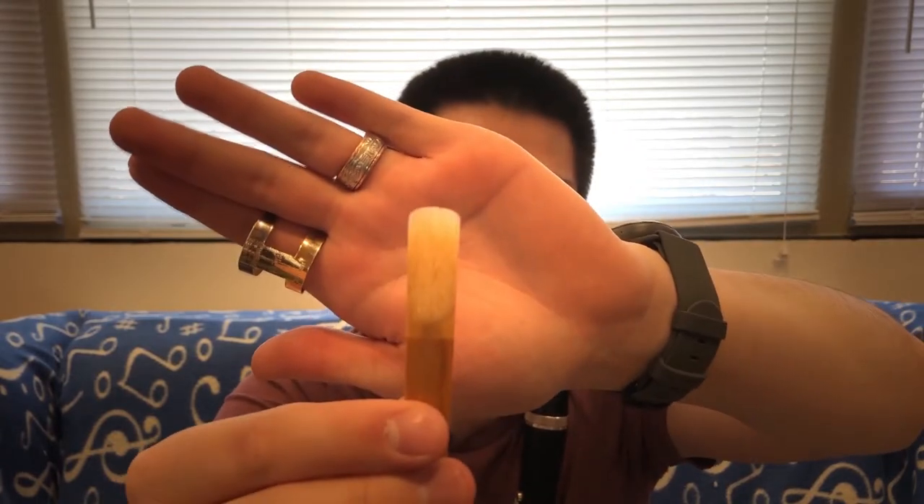Now we're moving on to reeds with some more fun visual clues. I'm going to go ahead and show this to you — hopefully the camera focuses — and I want you to see if just by looking at it you can tell what's going to be the issue with this reed. Then let's play it and see what it's like.